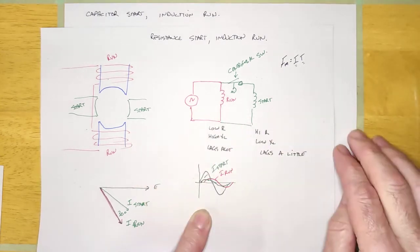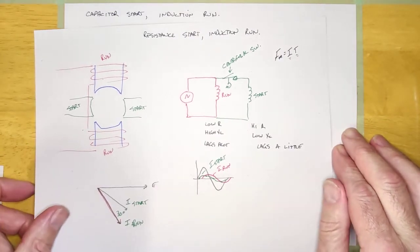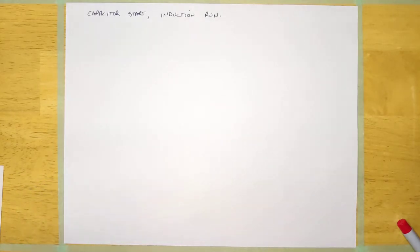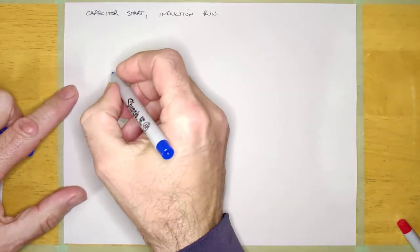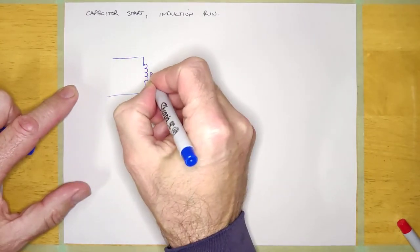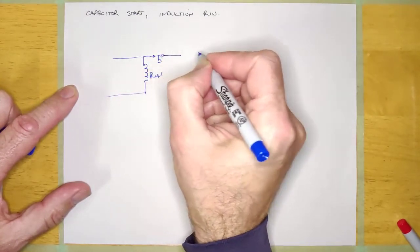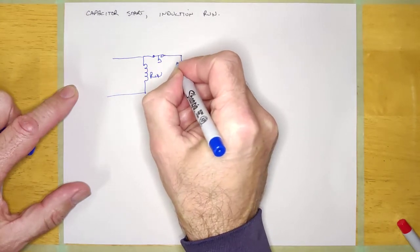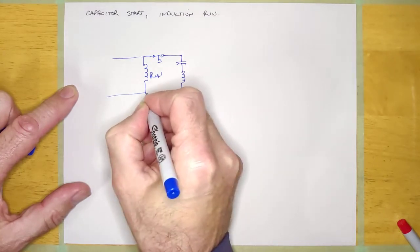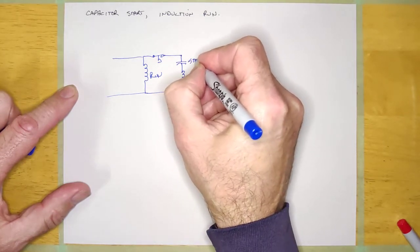The problem is the rotating magnetic field isn't rotating very smoothly, so it doesn't start up with as much torque as you can have. What they do is make a motor that's very similar — it's still going to have the run winding and the centrifugal switch — but instead of just a straight winding on the start winding, it's going to have a capacitor and a winding. This is the start winding, and this is the start capacitor.